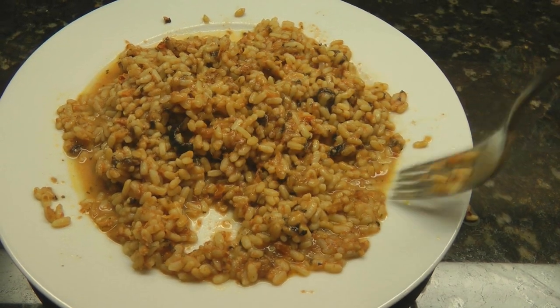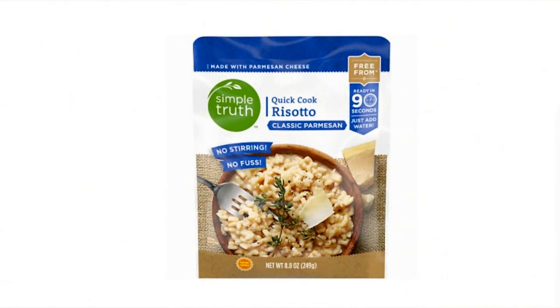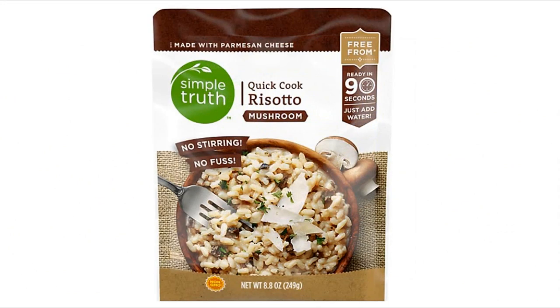It's not my actual favorite flavor, so will I buy it again? Probably not. But I would certainly recommend it to others if you like the taste of tomato basil and olives. I believe they have other varieties of the Simple Truth Quick Cook Risotto, and I would look for a different flavor before I bought one again.